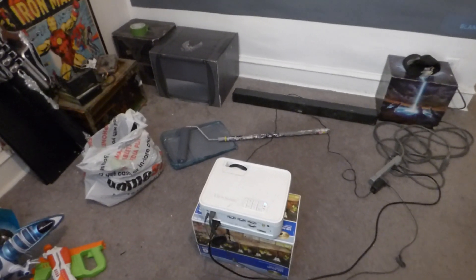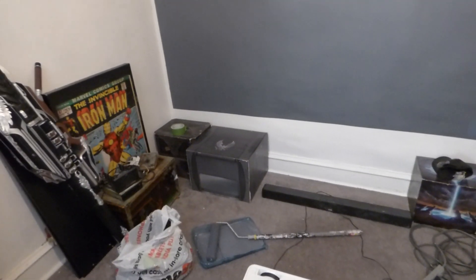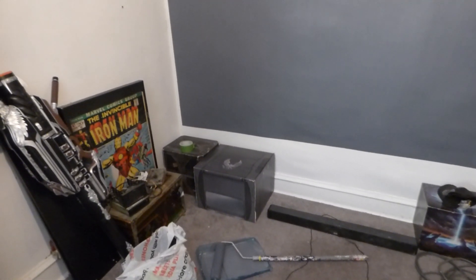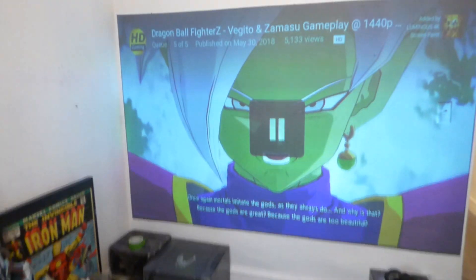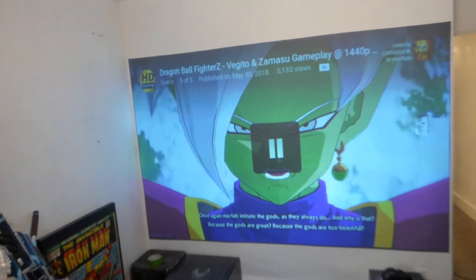I'm going to show you the screen first. We're going to use the ViewSonic 720p — keep in mind it's a 720p short throw projector. We already did it with the long throw in 4K. So let's begin. Let's take the projector to blank mode first. We're going to use it in a fully lit environment. We have lights here and we have lights here. This is my gaming room slash office.